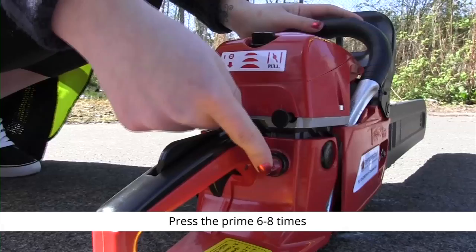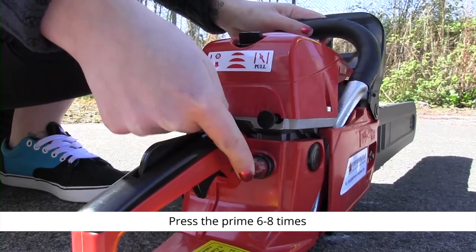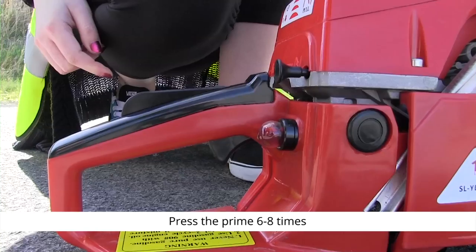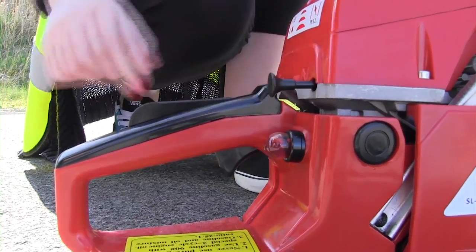Prime the engine by pressing the priming bulb repeatedly six to eight times. Pull out the choke fully.